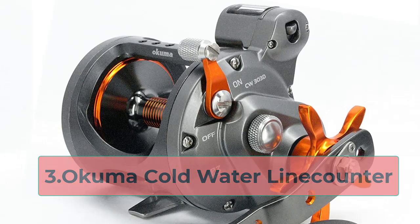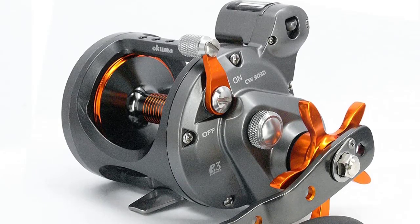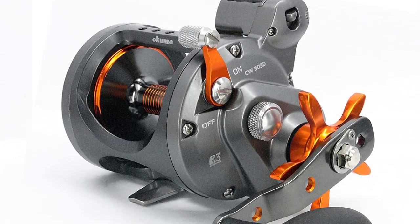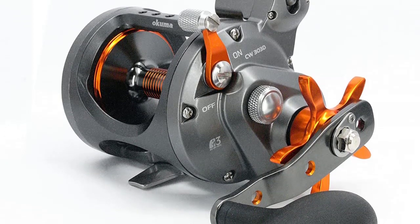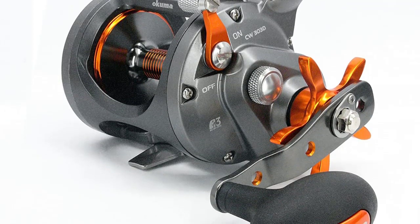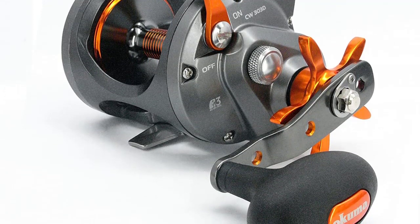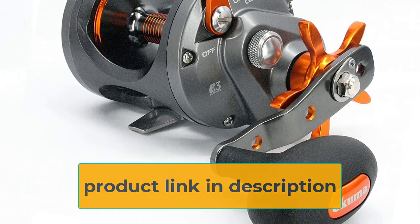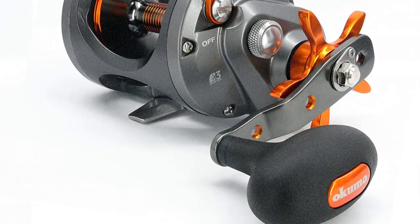At number 3: the Okuma Coldwater line counter. The Okuma Coldwater series is a step up from the Magda Pro in some respects, with only a modest increase in price — that makes these reels a very good buy. The addition of a level wind alone sets this above the Magda Pro, and for a budget-friendly trolling reel, look no further. The drag offers smoother performance than the Magda Pro, though it falls well behind Shimano quality — a reality of pricing. The smaller two sizes offer a maximum of 18 pounds, while the larger two can generate 20 pounds of resistance, which is fine even with big fish.